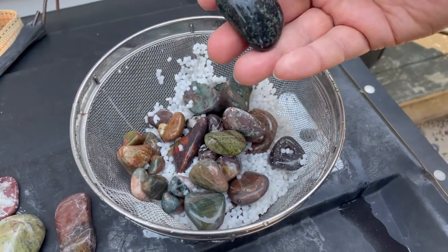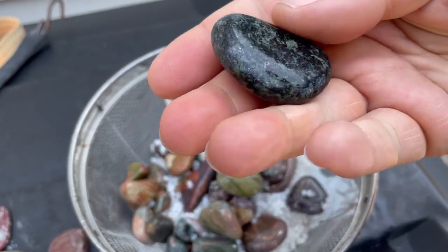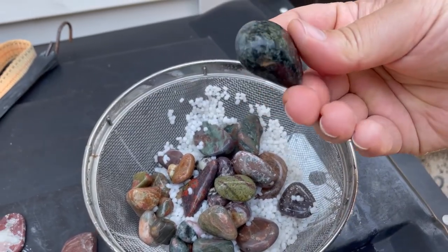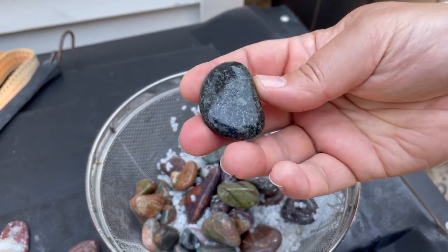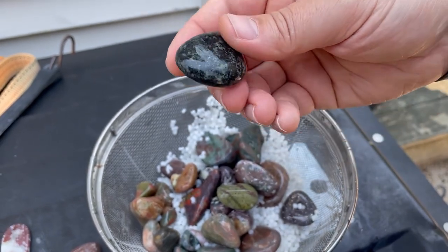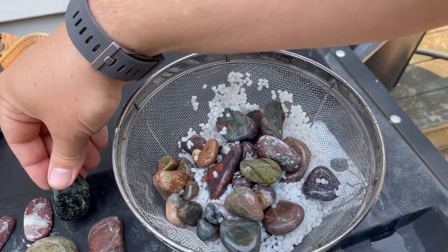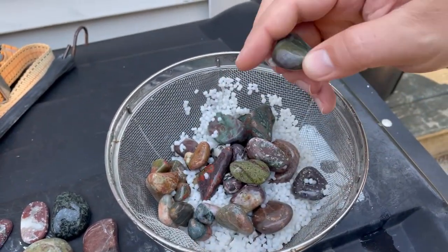There are other green and black rocks that we wanted to polish. Now as these dry, we'll be able to see if the polish really took effect. Normally when they've polished up correctly they should be nice and shiny like that, but as they dry out it'll start to get a little bit faded and you won't see the bright shininess if they're not polished all the way. So we'll have to check that one as it dries out.